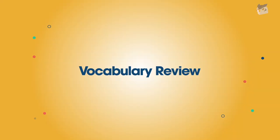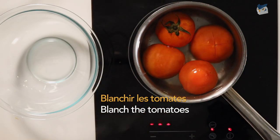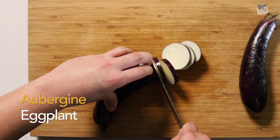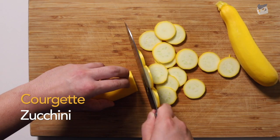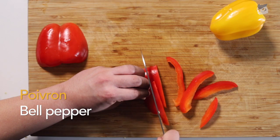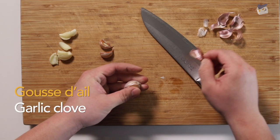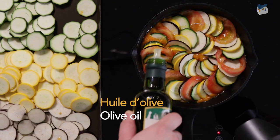Let's take a moment to review our French vocabulary. Blanch the tomatoes: blanchir les tomates. Eggplant: aubergine. Zucchini: courgette. Onion: ognon. Bell pepper: poivron. Garlic clove: gousse d'ail. Olive oil: huile d'olive.